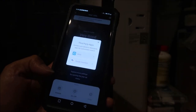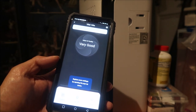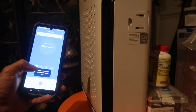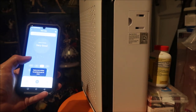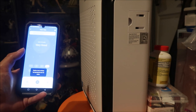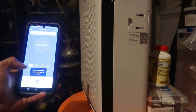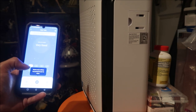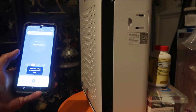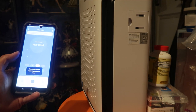You can turn it on and off through the app. There it is — setting one, two, three, and four. At setting four it's pretty loud. Setting one is pretty quiet — barely hear it. Setting two is significantly louder, like twice as loud as setting one. Then three and four again.